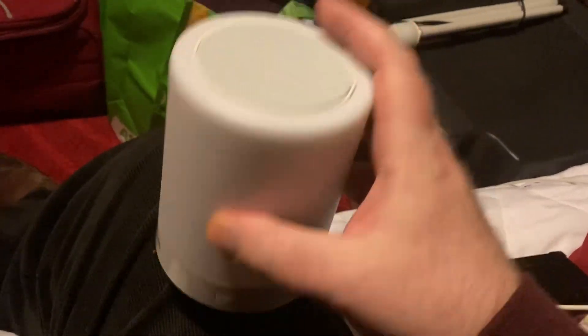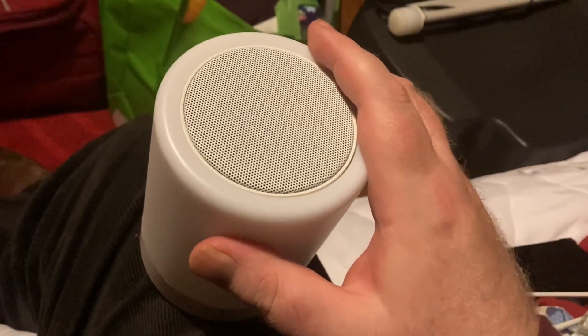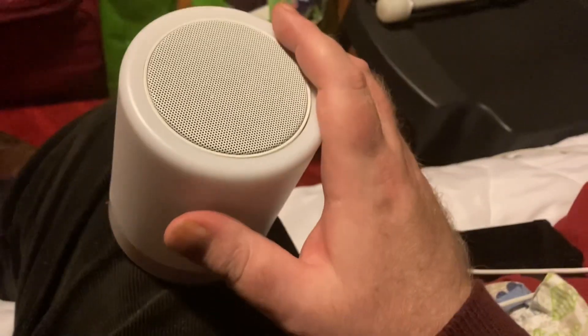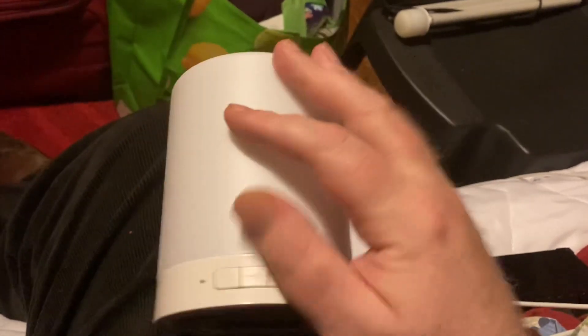For those of you who can see, it's like a cylinder shape. You're seeing at the moment the front view, but if I turn it upright the speaker is on the top, and there's also a touchpad as well which I will show you a bit later on.